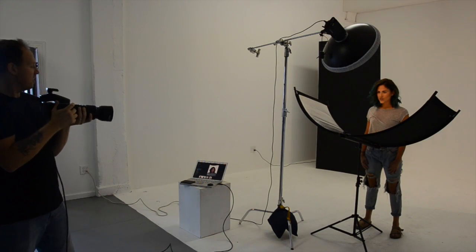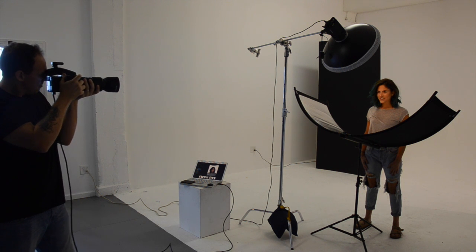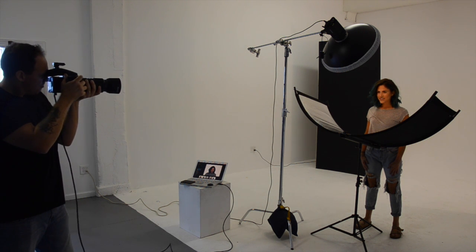I'm set up using clamshell lighting. I have a 22-inch beauty dish positioned high above the model and the Eyelighter positioned roughly 30 inches below.